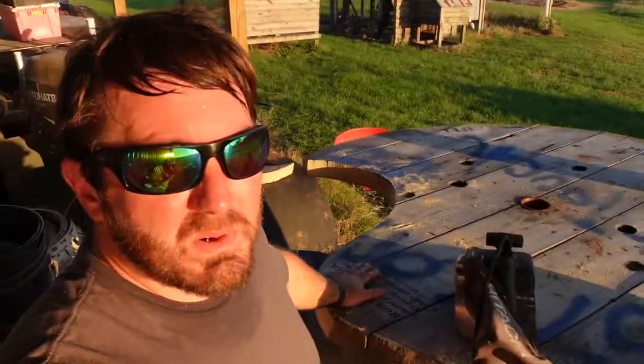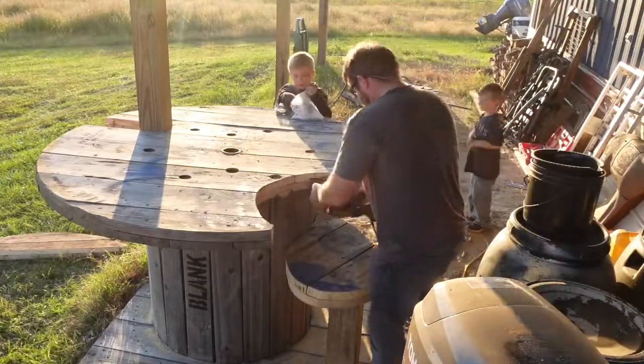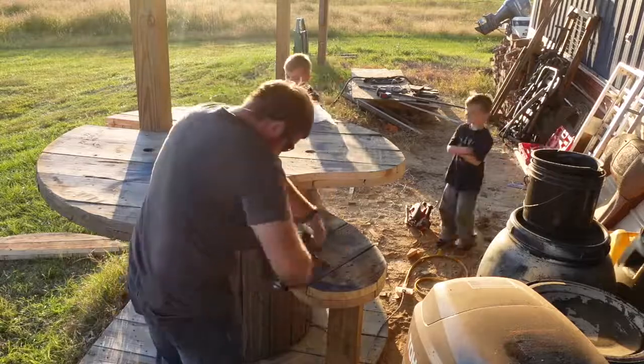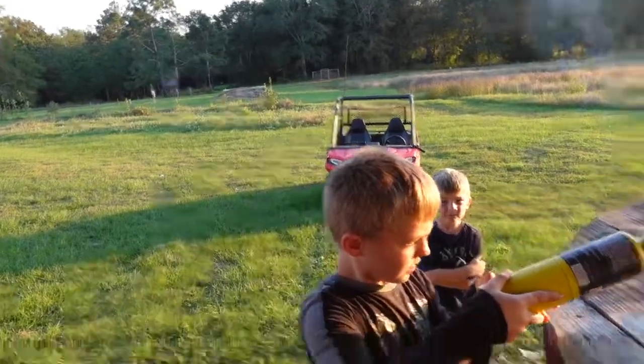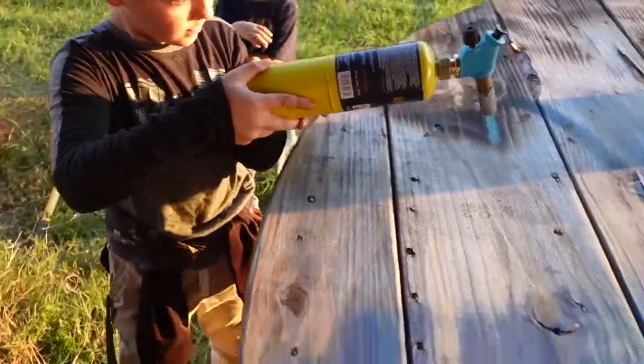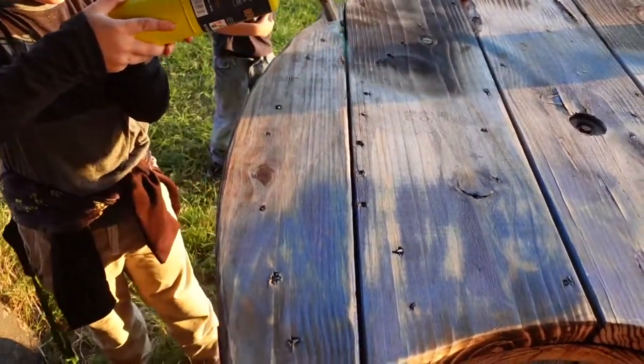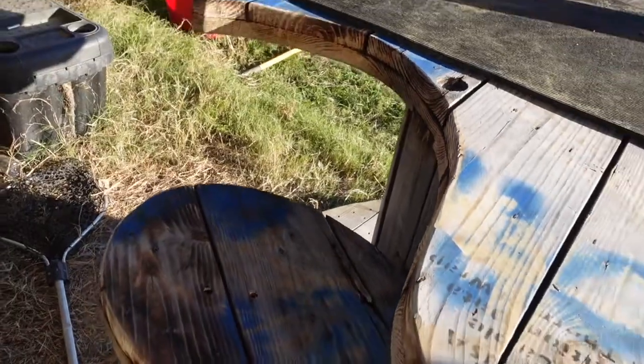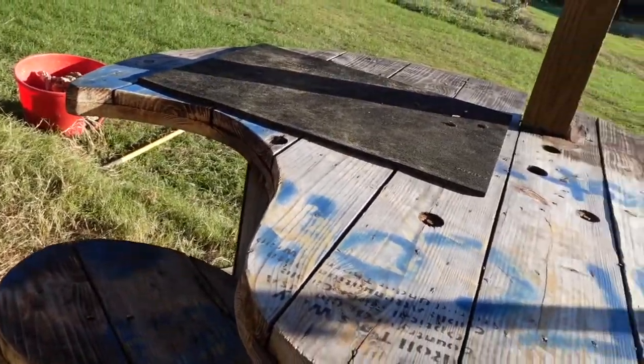Last step — we're going to run this sander over all the edges, just make sure it's nice and smooth so your shirt doesn't hang up on it. And then we're going to burn the top of it a little bit, just for some type of treatment again. Then we'll put a little rubber mat over there to level the front off and have a nice solid flat surface, and it'll be ready to go. Now let me show you some footage of the finished product.